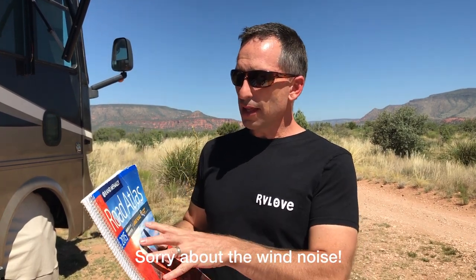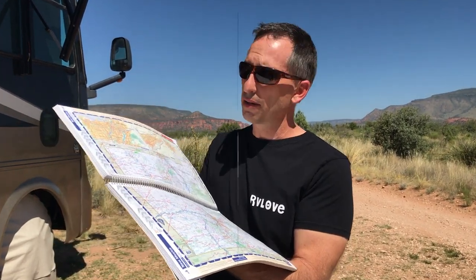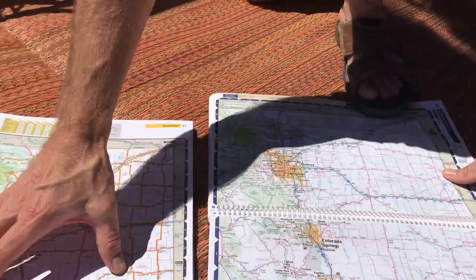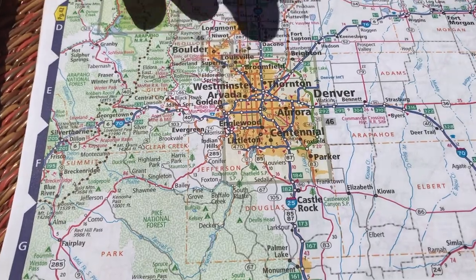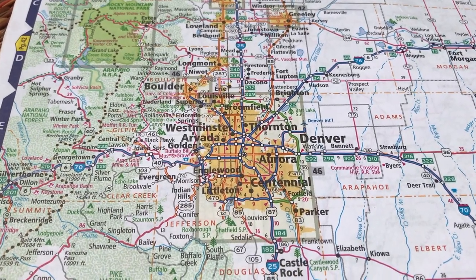Rand McNally comes out with new versions of these every year. It's currently June of 2017 and the 2018 versions are already out. This particular version is the 2015 because we hit the road back in 2014 with this version. This is the large scale spiral bound. There's also a paperback version, but I would highly recommend the spiral version because it's really nice to be able to lay it completely flat. You can see the map is much larger — this is Eastern Colorado across two pages. Without those orange lines, it feels less cluttered and it's easier to read the small print, which makes it easier to see the detail in small cities in case you want to plan some diversions along the main route.